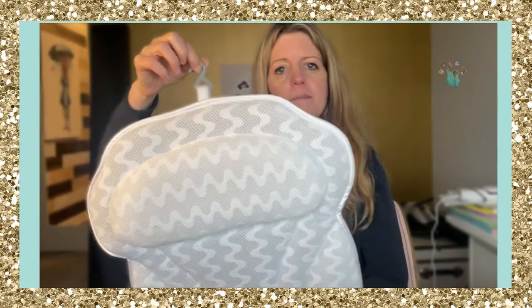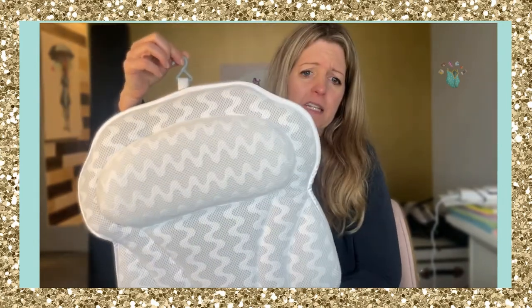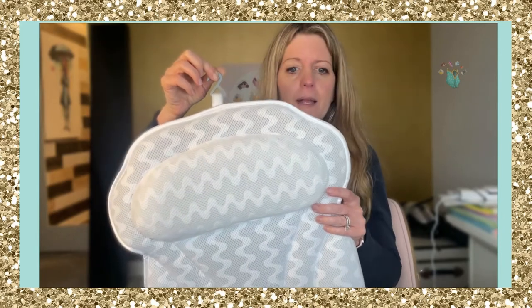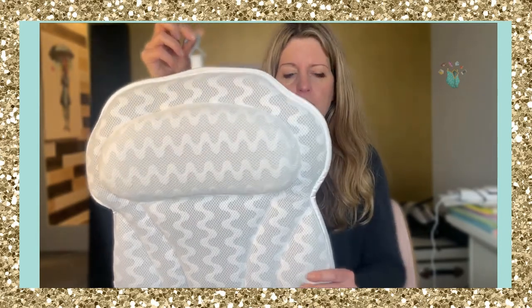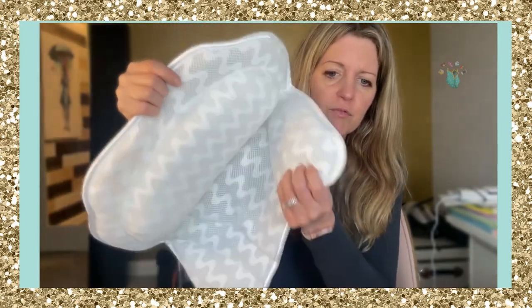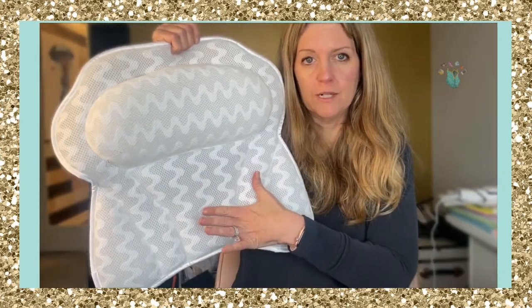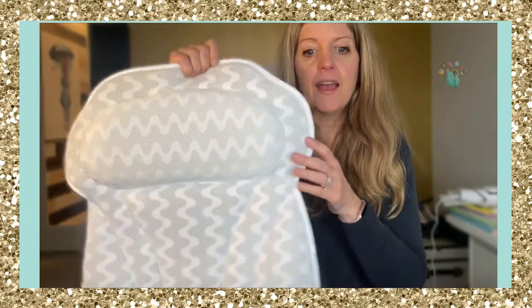There is a hook here, so when I'm done I hang it — I just hang it from one of my faucets. It fits on nicely on a handle, but you can hang this from anywhere because you just want to make sure you don't get mildew. It's really cushiony and it goes along your back. I have a picture I'm going to show you in a second of how it looks in my bath.